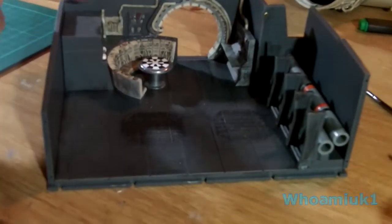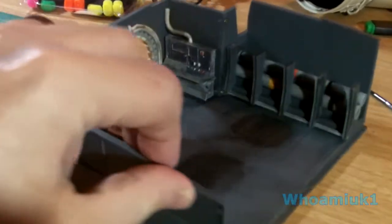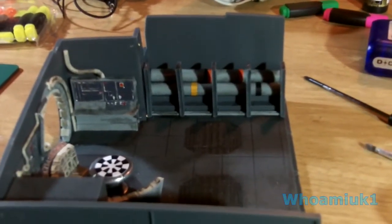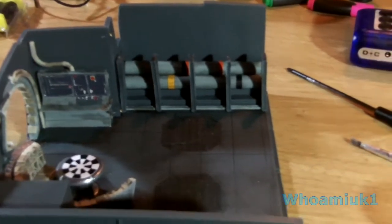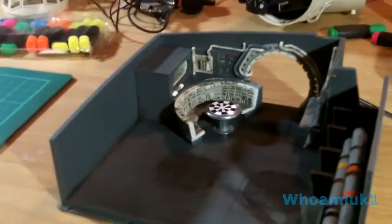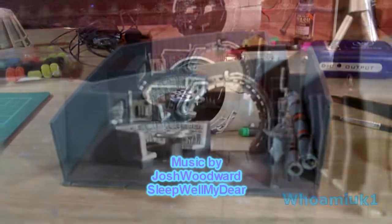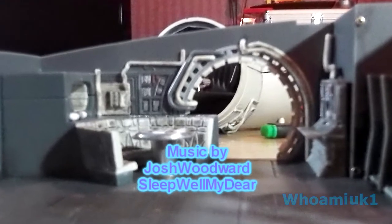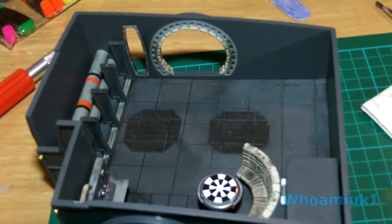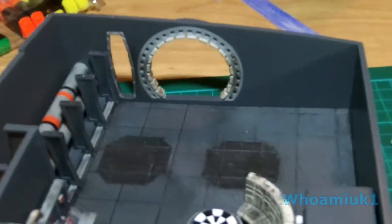I've put a little bit more weathering on these pipes here to make it look a little bit better, dirtied up the console a bit more, pipes at the back. Now what I want to do is put the back wall on and hopefully it'll start looking even better. So there we have the back wall now in place — I've dirtied it up a bit to make it look better.